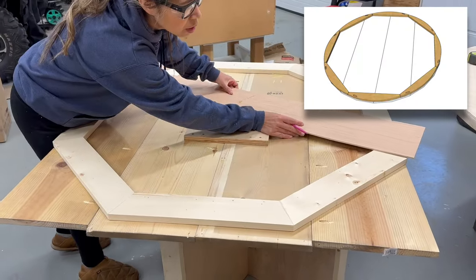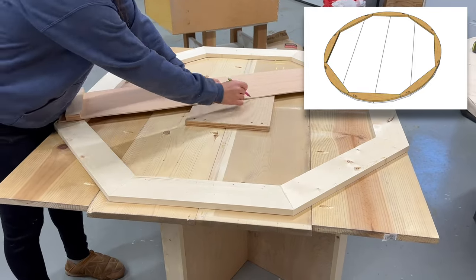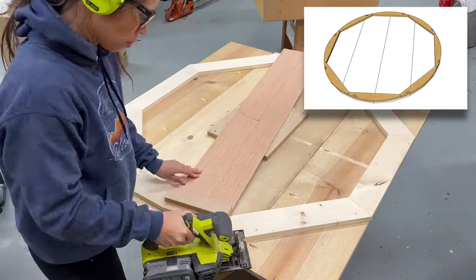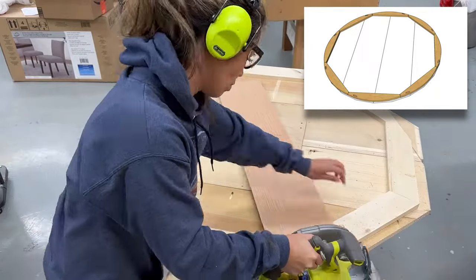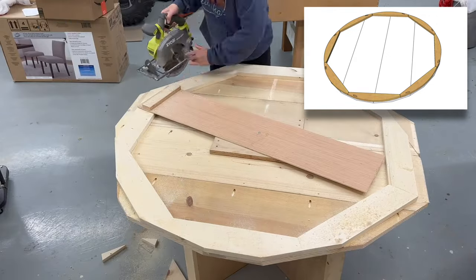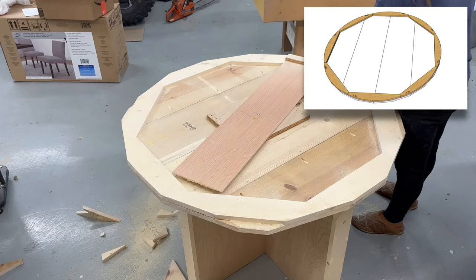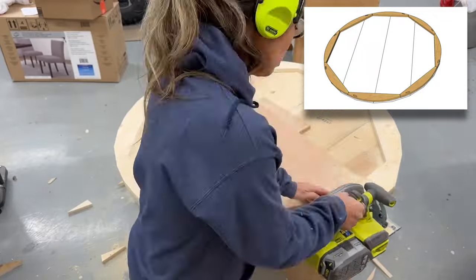To turn the octagon into a round tabletop, I'm using a circle jig I made — I have a video tutorial and plans for that linked in the description. I cut off any obvious excess and then kept rotating the circle jig to cut off any amount of the tabletop that went past the jig until it became a circle. If you think about it, a circle is really just a bunch of straight lines.